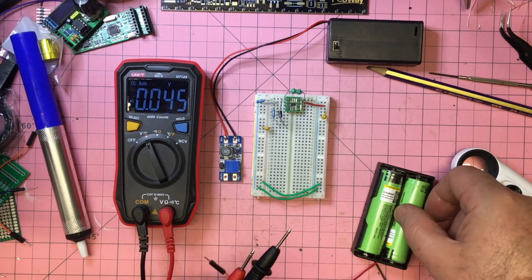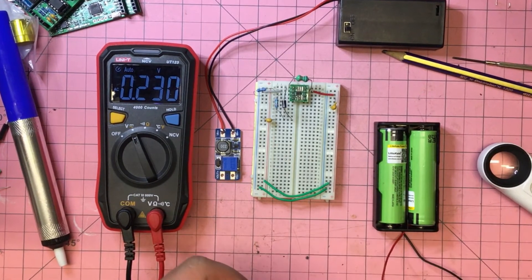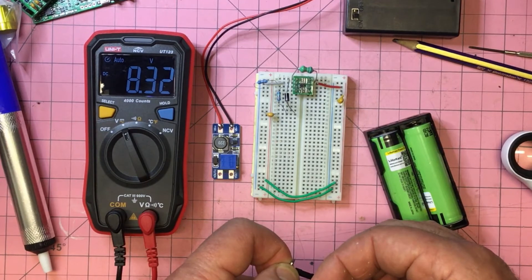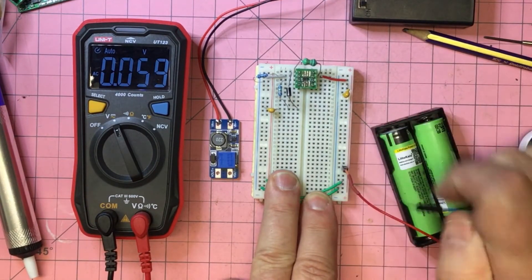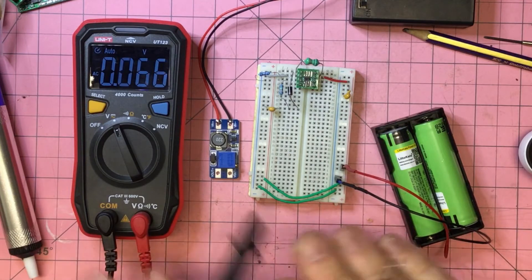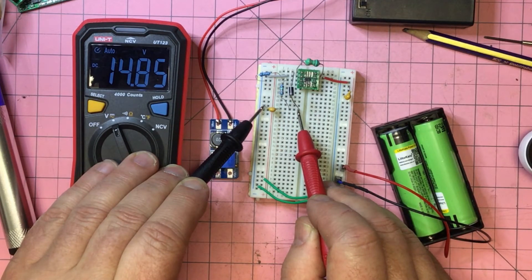For power I have a couple of lithium 18650s, normally around four volts each. Let's test that — 8.3 volts in series. We said that should boost through to 15 volts, so let's plug that in: positive here, ground there. Looking for 15 volts — on the Schottky output we get 14.85 volts. The homegrown circuit is working fine.